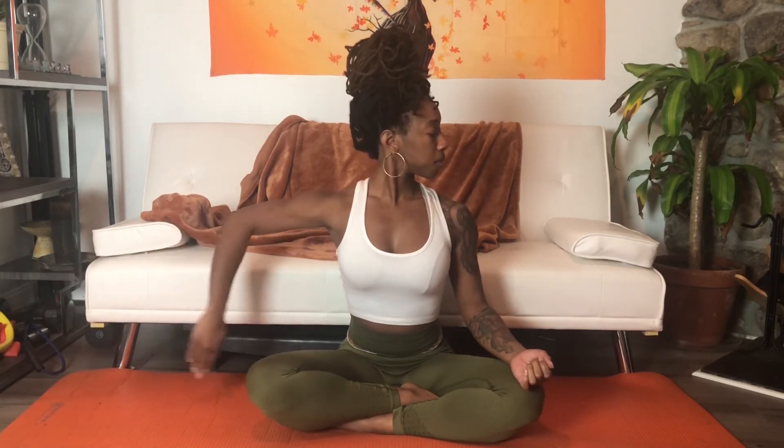We inhale bring the head back to center, and as we exhale we're going to look over to our left shoulder. Inhale bring it back into center, and exhale as you look over your opposite shoulder. Again we bring it back to center and then we turn — think of that movement only coming from the neck, making this a comfortable rotation for you, turning your head just as far as it feels comfortable and not moving through any discomfort.